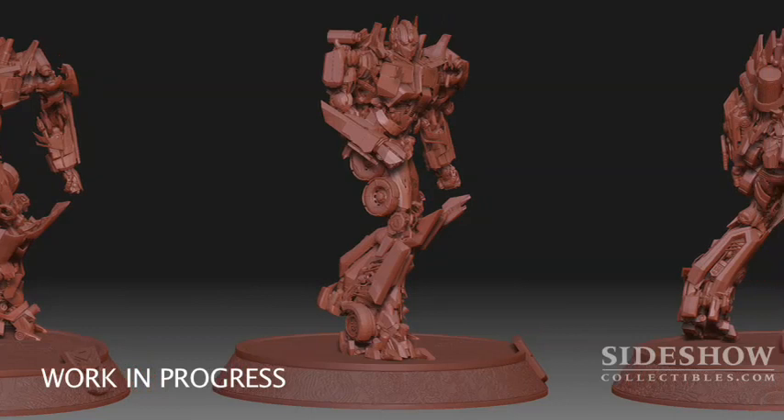While it's not the first project that Sideshow has used digital assets to create a project with, it is one of the most elaborate we have done to date. It really sets the stage for what we'll be able to do in the future.